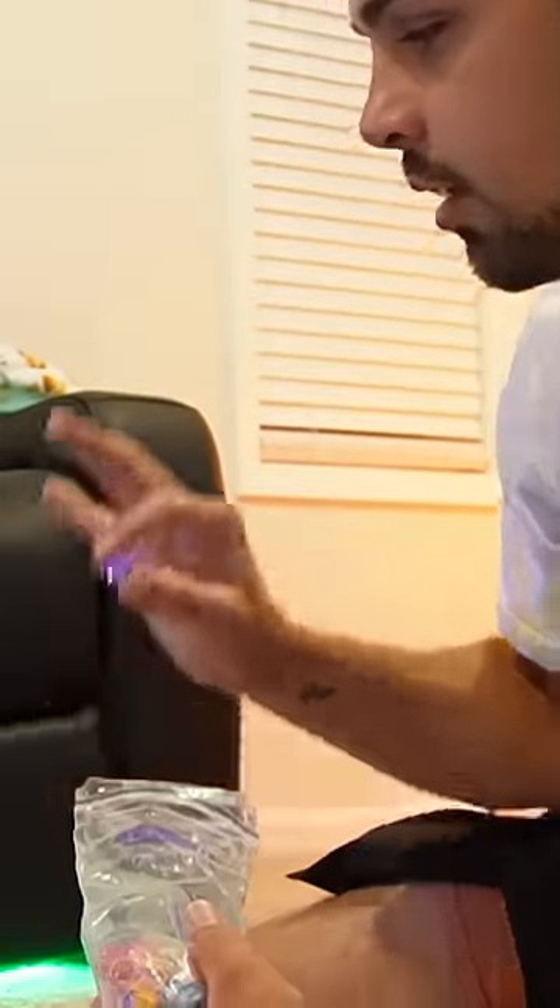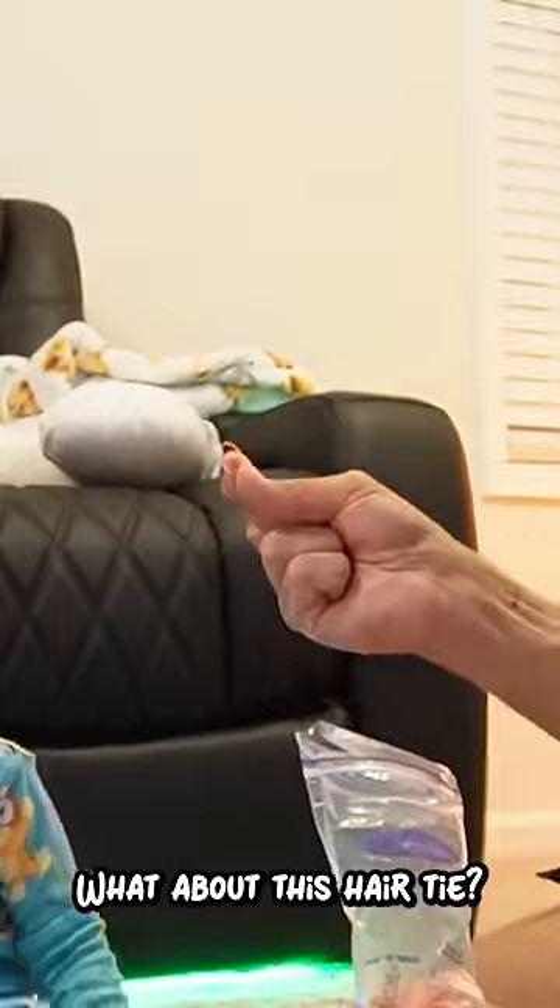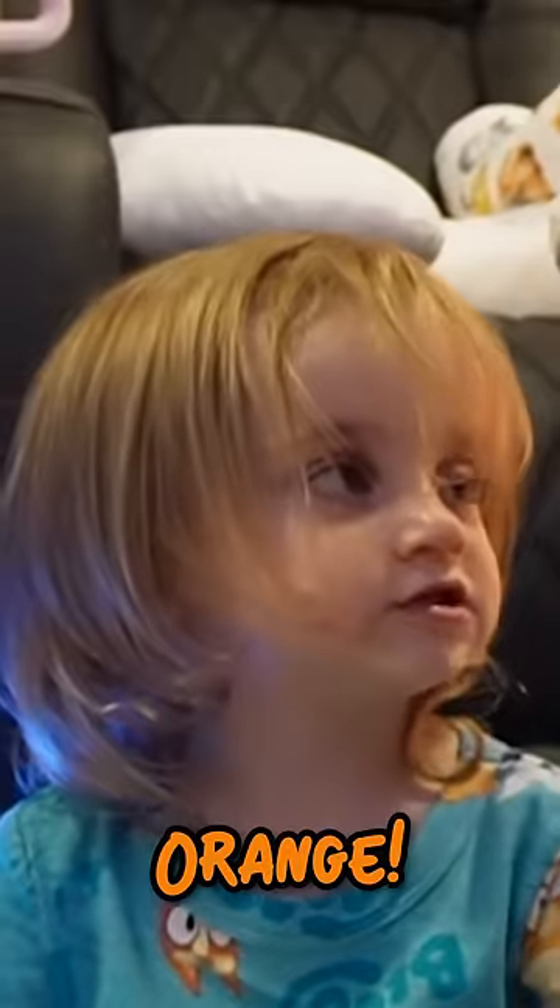What about this — it's your favorite color? Purple. Purple, good job! What about this hair tie? Yellow. No. Orange. Good job, Bakey!